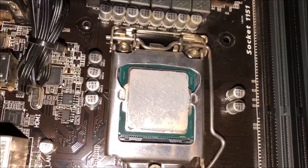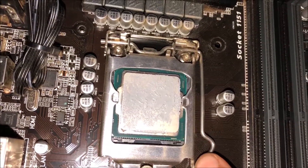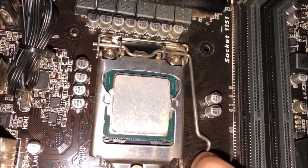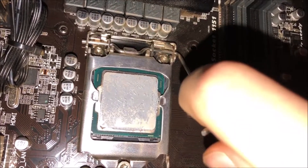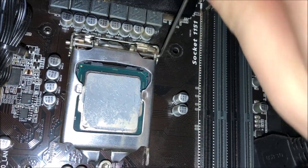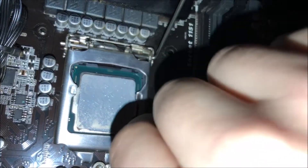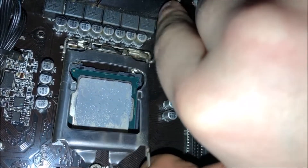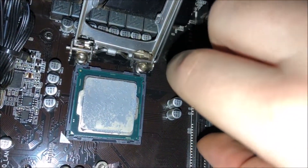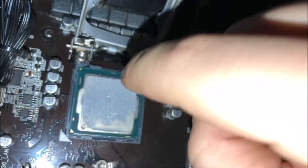Alright, Intel Core i5 6500, quad core 3.2 to 3.6 — you have served very, very well. Some said you weren't going to be a good CPU for me and we proved them wrong. Take your time, this is where you have to be very, very careful taking this CPU out.